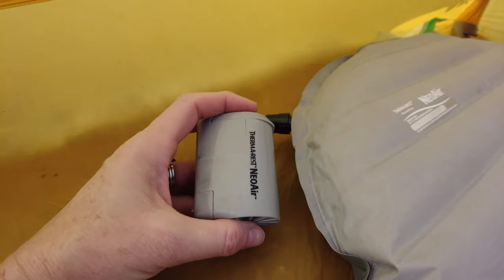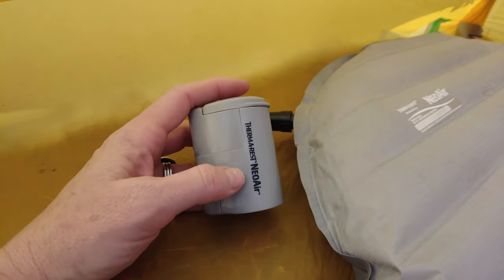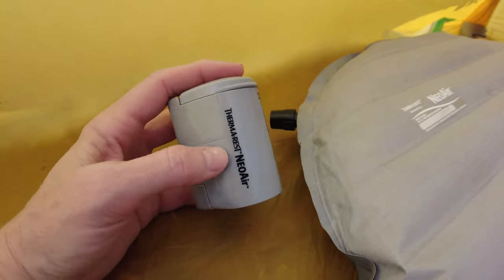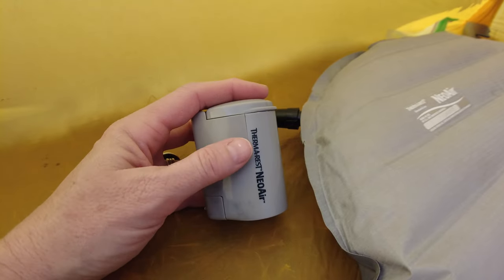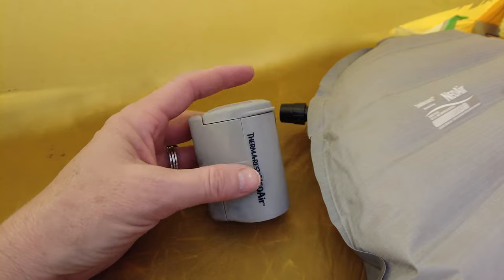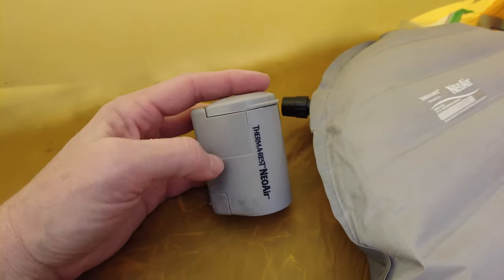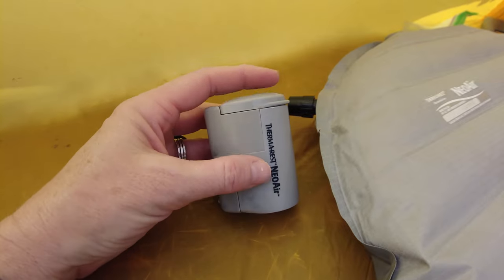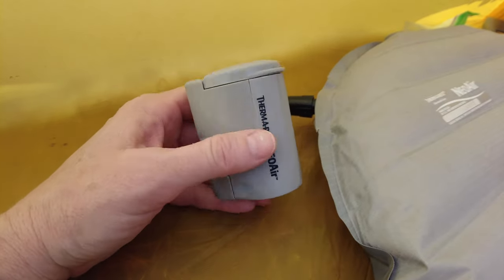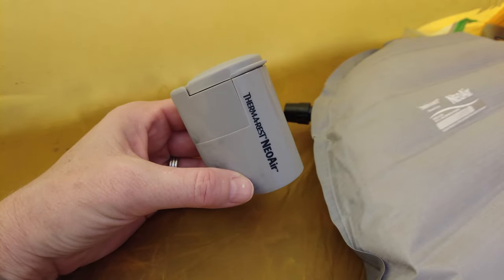I think this is a worthwhile piece of gear. If you can get past the noise — it's not really that noisy, it just feels that way when you're out in the backcountry and everything is so still and peaceful and quiet. But for a few minutes to make airing up your sleeping pad quick and easy, this is a worthwhile piece of gear in my opinion.